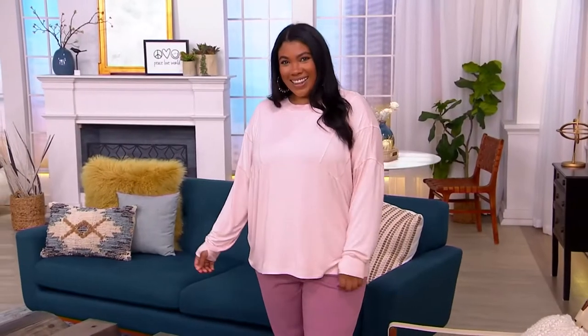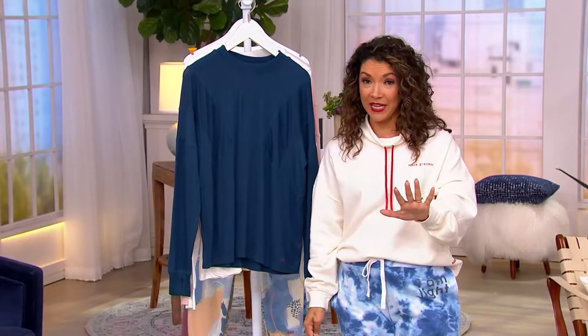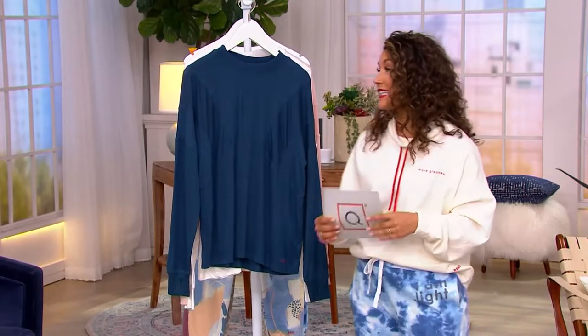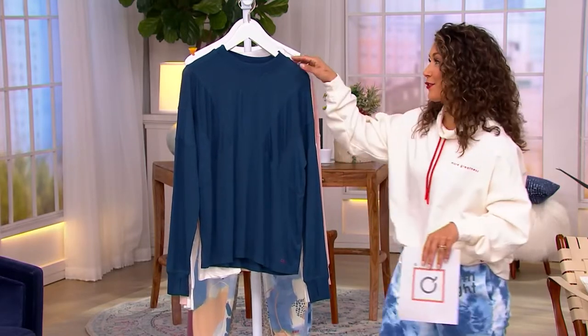Keep a close look because this drapey, gorgeous, dreamy fabric, the perfect attention to stitching and seaming — it's brand new today. But it's also the only order for the entire year. So grab it while we have it. $44.98.